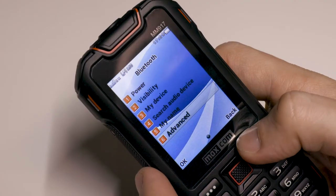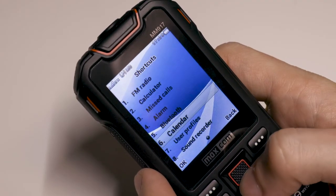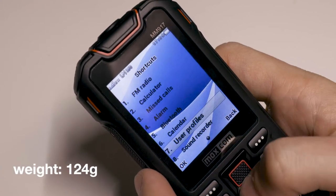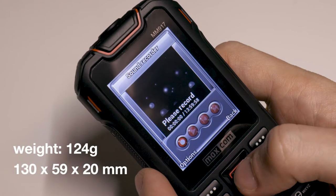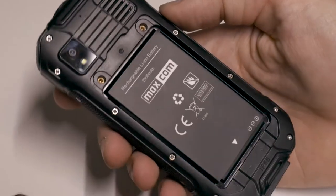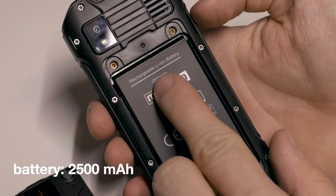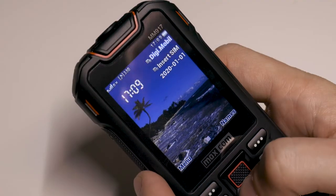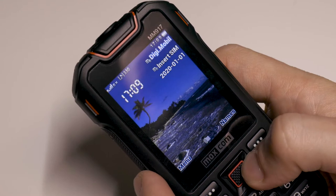This is a pretty big phone compared to similar classic phones. It has a massive weight of 124 grams and measures 130 by 59 by 20 millimeters. The weight is because of the extremely large 2500mAh battery, and the thickness is probably to stay more secure in any hand.